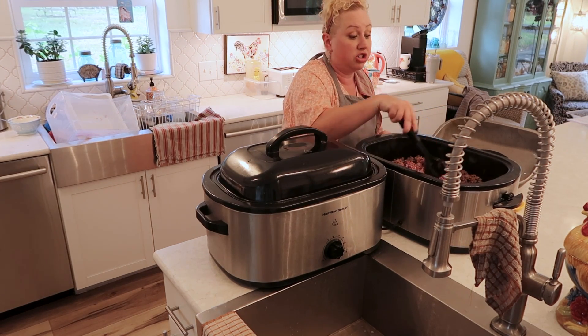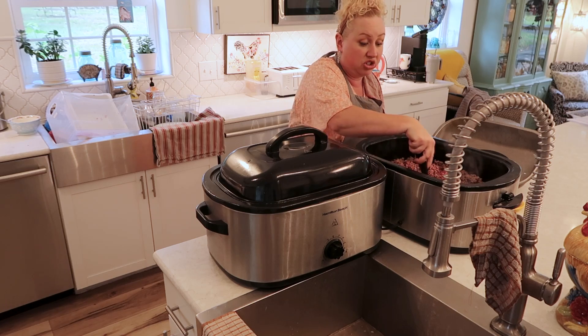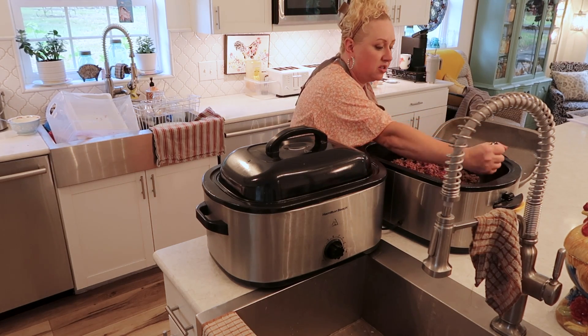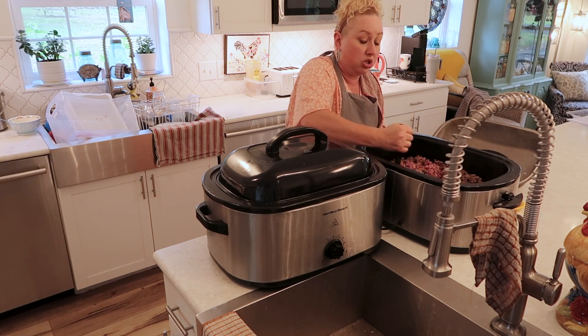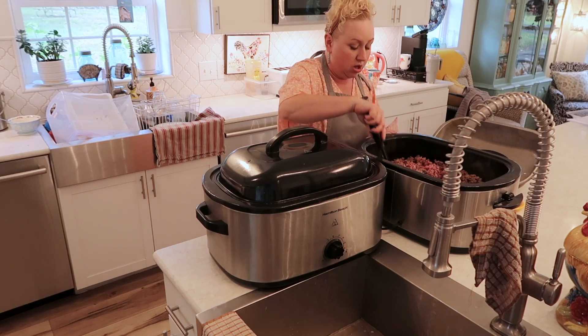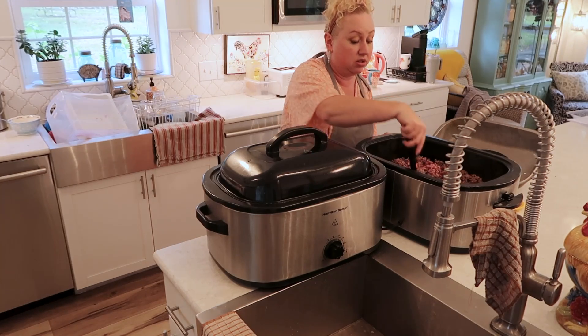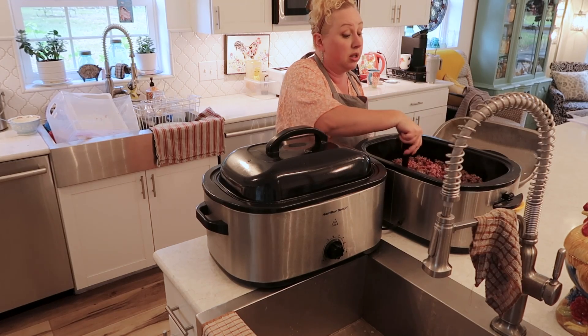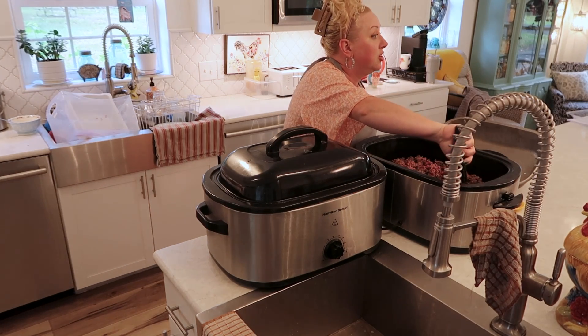I'm going to do a big batch of spaghetti sauce, a big batch of chili, and a big batch of taco meat — just thinking through all the super simple meals to make life as easy as possible.